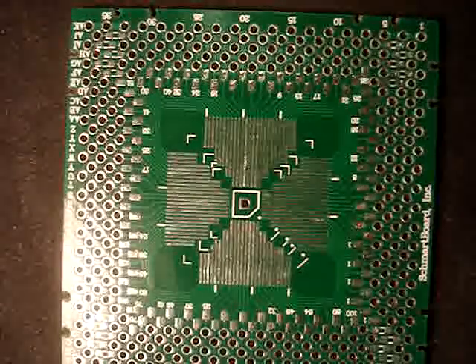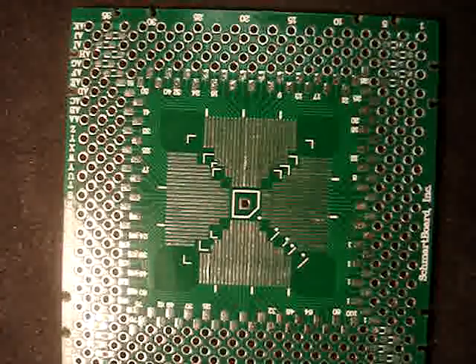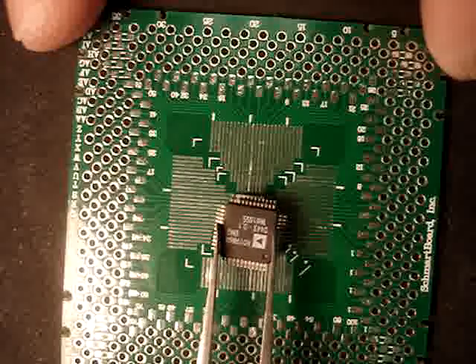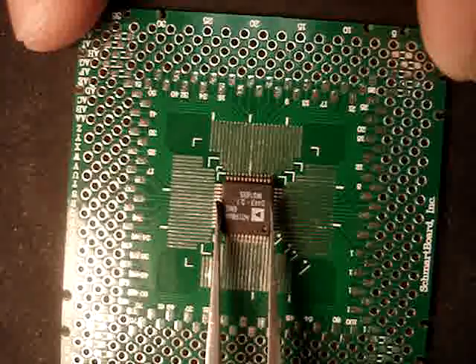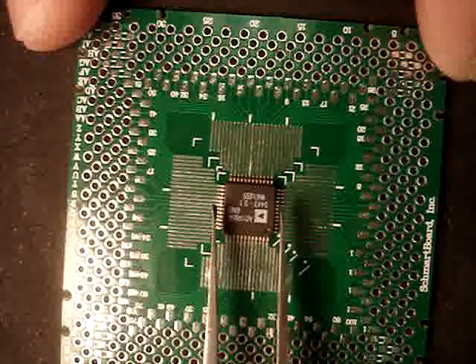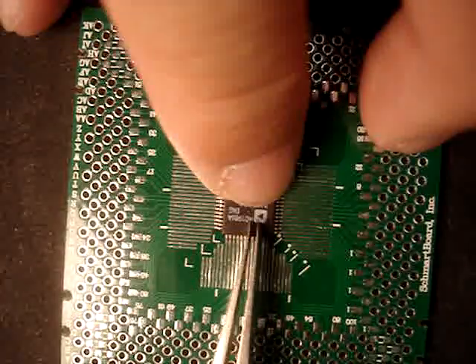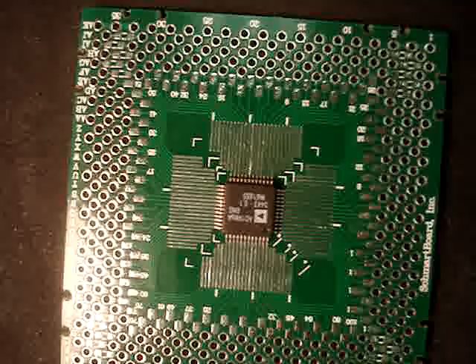We are now going to demonstrate how to hand solder a 0.5 millimeter pitch QFP component. Grooves on the SMART board make it easy to place a component and keep it aligned on the pads. A dot on the board indicates pin 1.